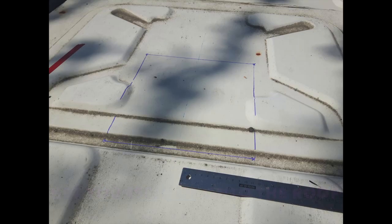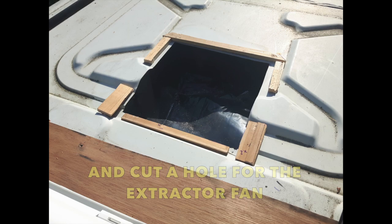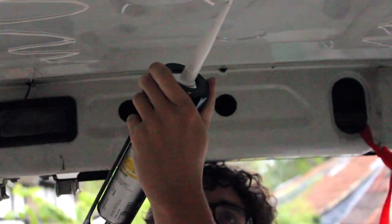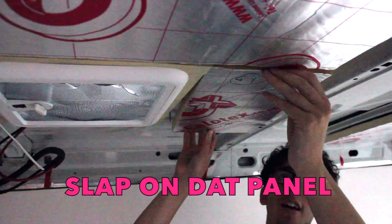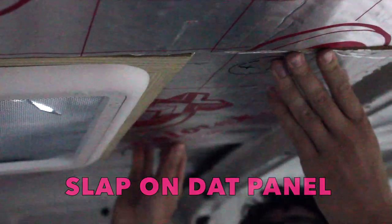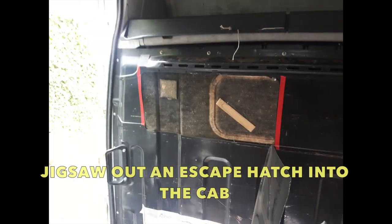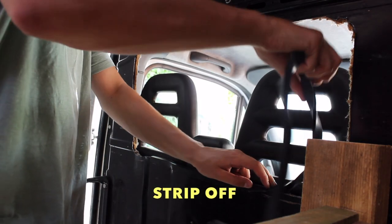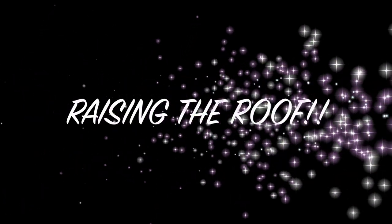Get yourself up onto the roof and cut out a hole for the extractor fan. Mount it on wooden blocks. Use some rubbing alcohol — nope, don't drink it — and rub it on the roof to get off any grime and dirt. Generously apply some sealant and then slap on that insulation panel. Sick transition, dude. Jig out a little escape hatch into the cab, file it down, and then put on some plastic strip. Raise the roof, player — check it out!